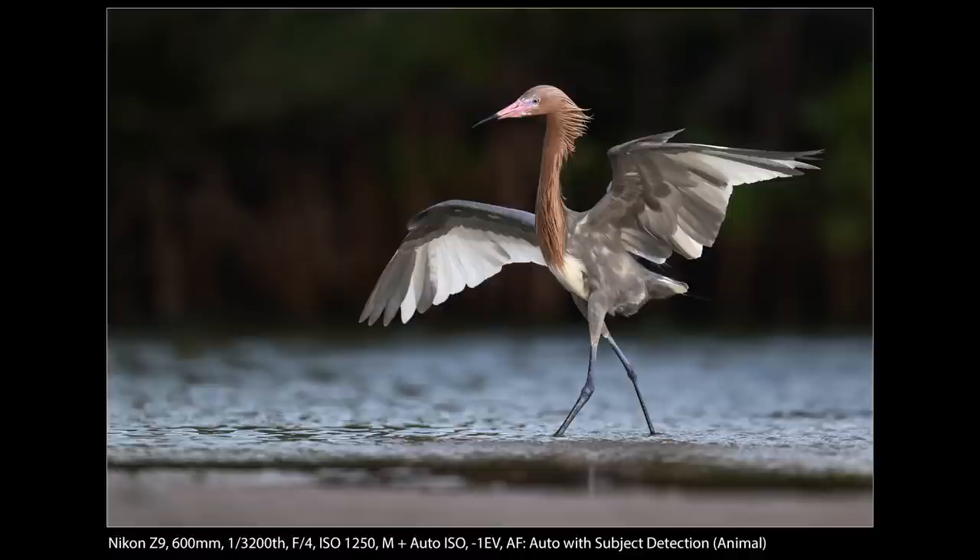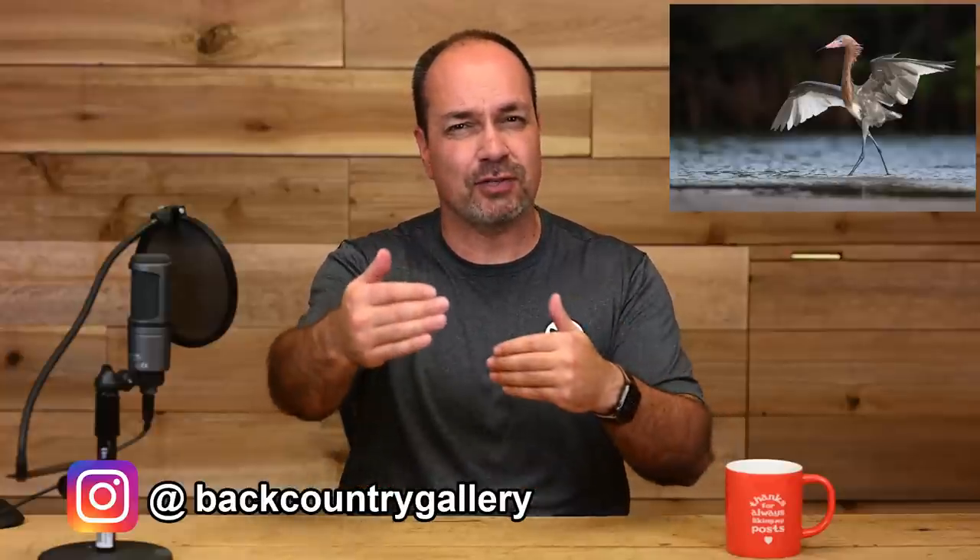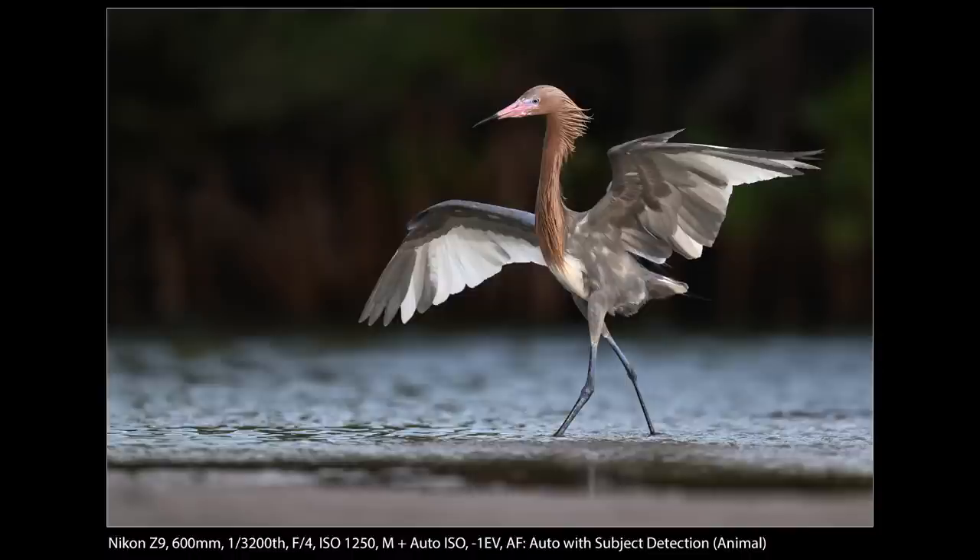As far as shutter speed, I was at 1/3200th of a second, which seems a little fast because he's not really in flight, but the problem is he is jerking around so much, his head's moving so much, his wings are flapping, and you want to freeze that motion — especially in the head. He was also fishing, so sometimes he would catch a fish, throw it up in the air, and you want to catch those moments too. For metering, I was manual with auto ISO, and I dialed in one stop of negative exposure compensation because the background was a little on the dark side with a lot of shadowy areas, and the camera wanted to overexpose the bird. Once I had minus one dialed in, the camera exposed everything perfectly fine. I was just using plain old matrix metering.